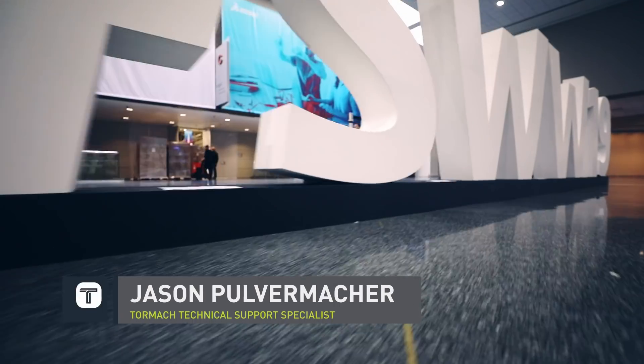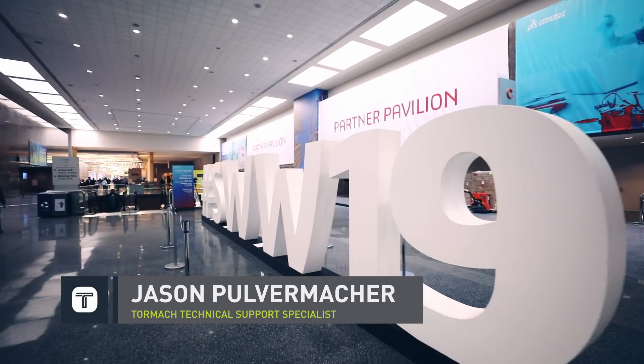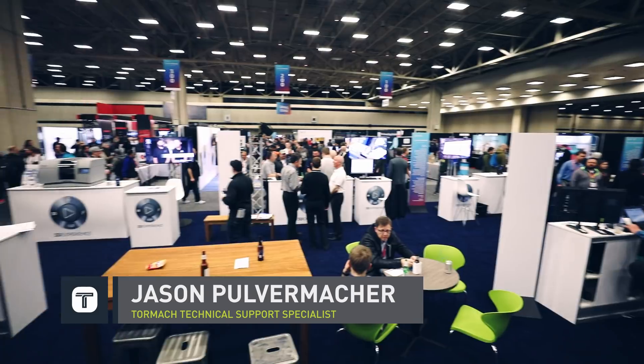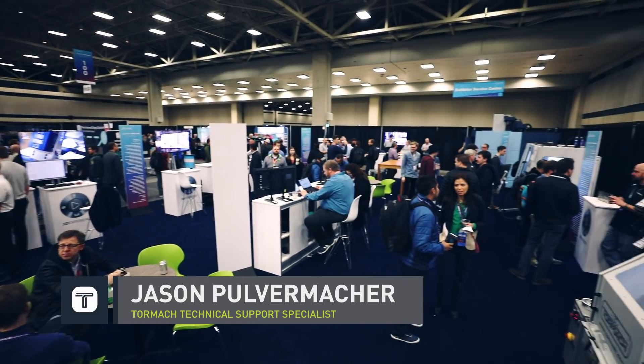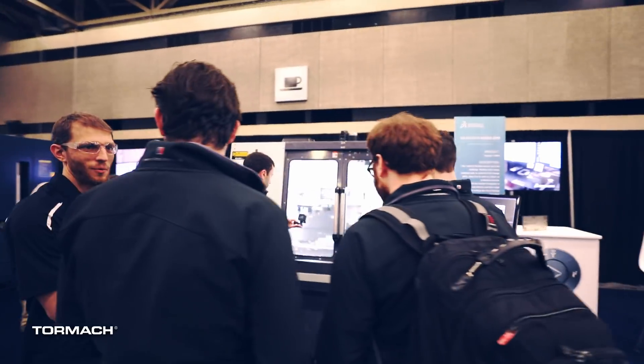Our team was in Dallas, Texas for SolidWorks World 2019. This was a great event. If you weren't able to make it out, I highly recommend making the trip next year. There were over 6,000 in attendance to sharpen their SolidWorks skills and learn about new technologies and manufacturing.